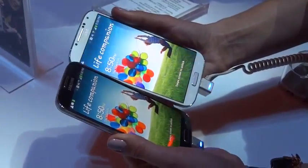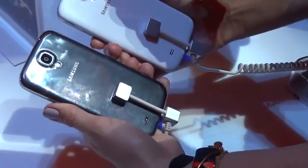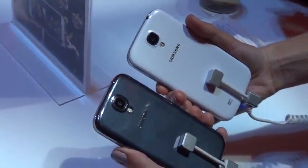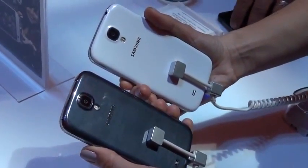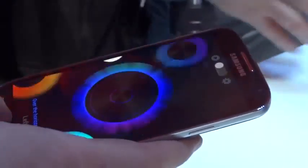Let me know in the comments down below which color you would get if you were going to purchase the new S4 from Samsung. There was no release date mentioned so we're going to have to wait to hear on that, but it's good news that there's going to be an LTE model. It's going to be launched on 387 carriers across 155 countries, so you're probably going to see one of these nearby.